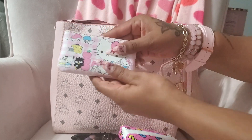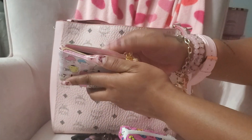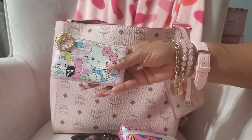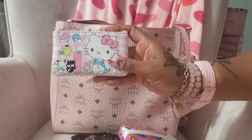I also have this little Hello Kitty pouch that I'm using as a card holder — I have my extra cards in here. I got this from AliExpress; I'm gonna order some more. It's really pretty, it took a while to get, but it's really cute and I didn't pay but maybe three or four dollars for it.